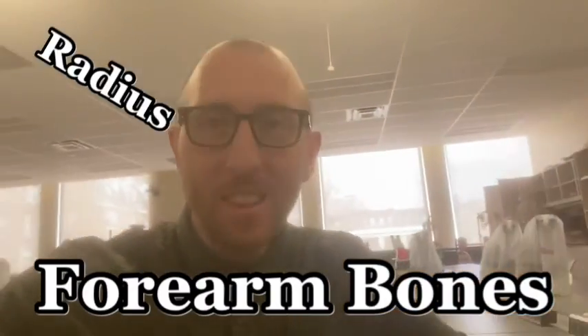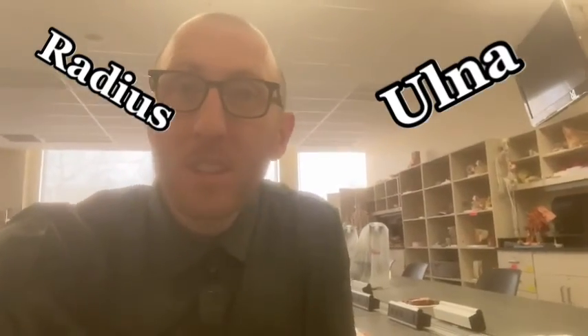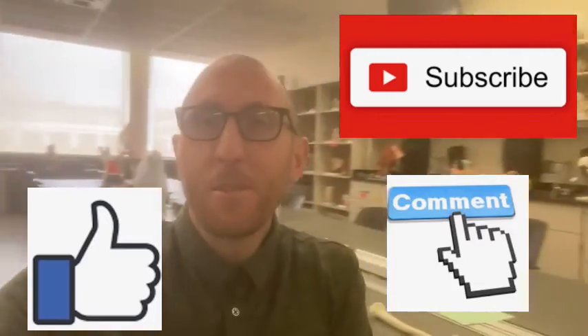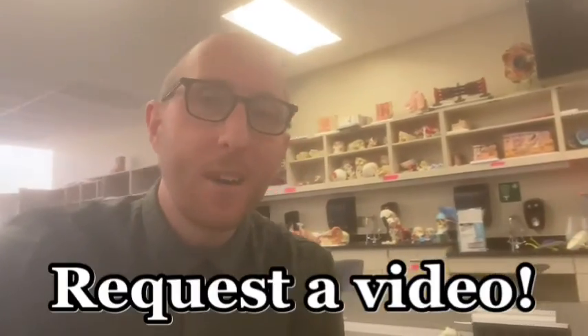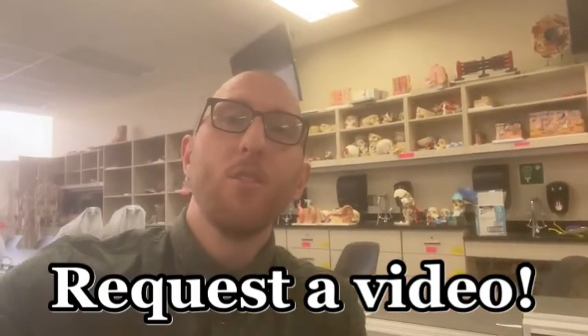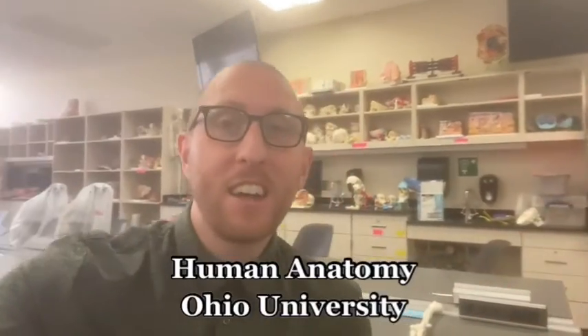This has been your video on the forearm bones. Like, subscribe, comment — tell me some more videos to make for you guys. What do you want to learn in the anatomy lab with all the models that we have here? Let me know in the comments and I'll make a video just for you. I'm Professor Klein from the Human Anatomy Lab at Ohio University. Thanks for watching.